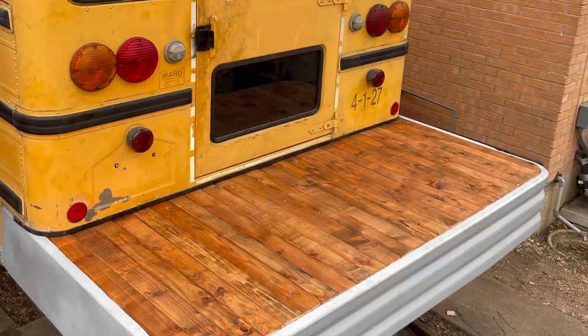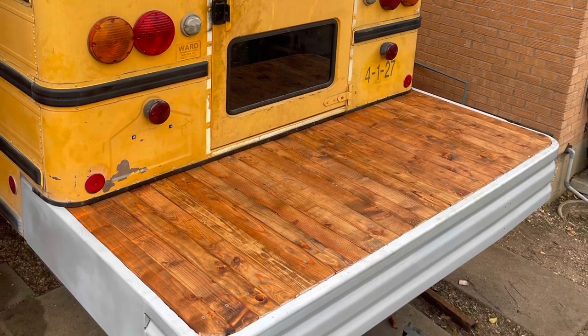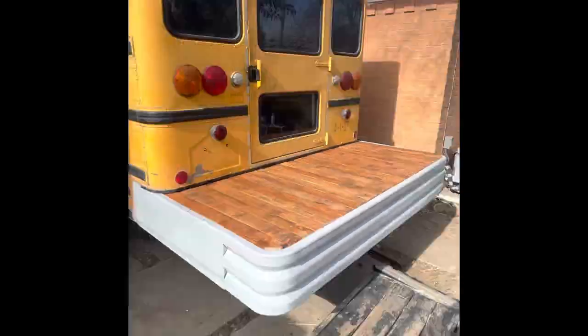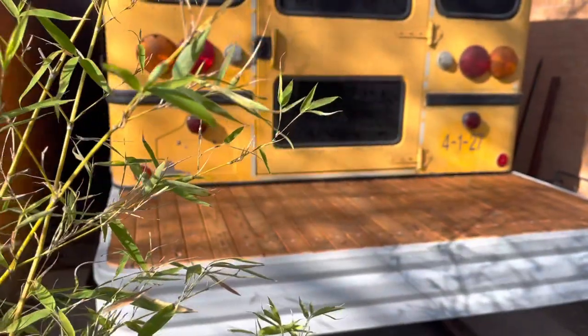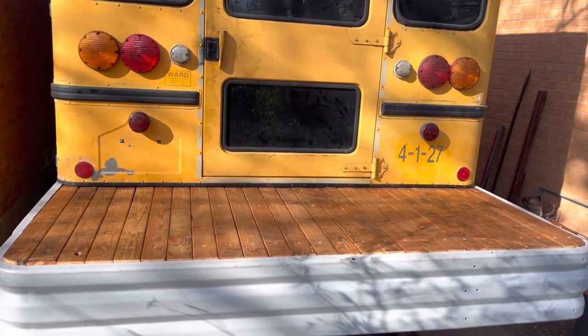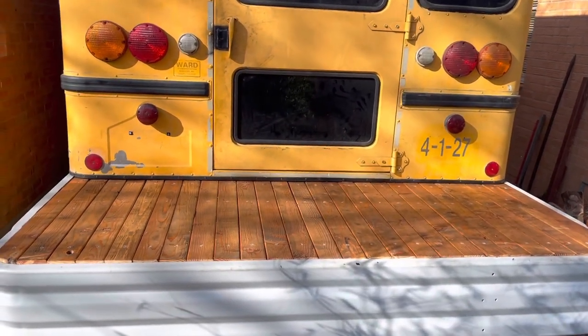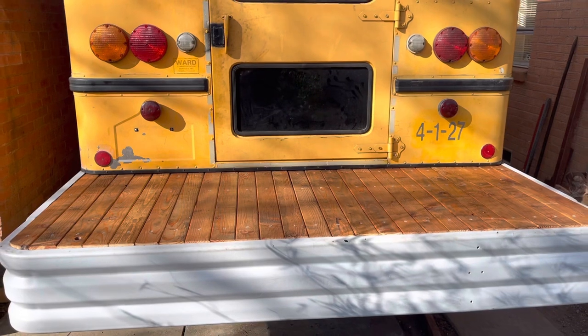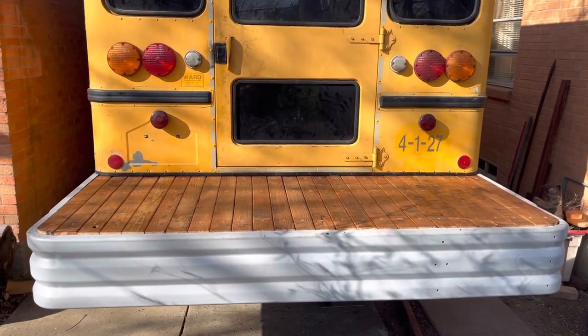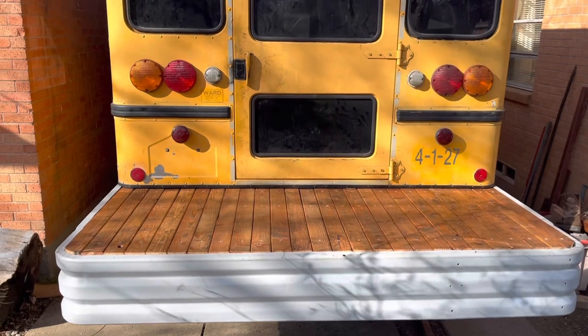This is a semi-finished product — it'll get a final coat of paint down the line once I paint everything, but I'm really pleased with how it came out. It's a good amount of space, good amount of storage, perfect for just hanging out. Thanks for watching — please like and subscribe and comment any questions you have below.